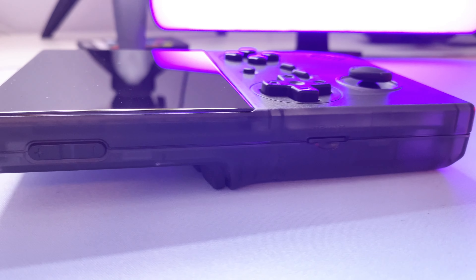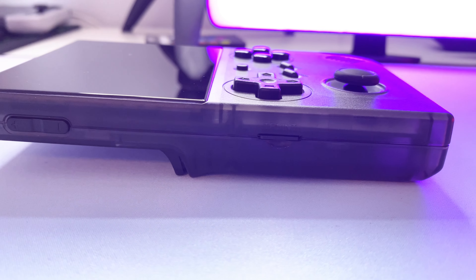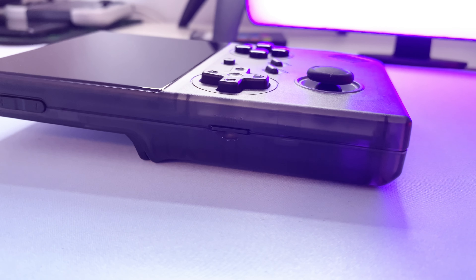What's up guys, we are back to check out the new Anbernek RG40XXV, which if the name sounds familiar, you're right, because it's literally the vertical version of the RG40XX horizontal version we checked out a few weeks ago. That being said, this handheld comes packed with some welcome adjustments, and I've really enjoyed gaming on this thing for the past week, so let's jump right into it.